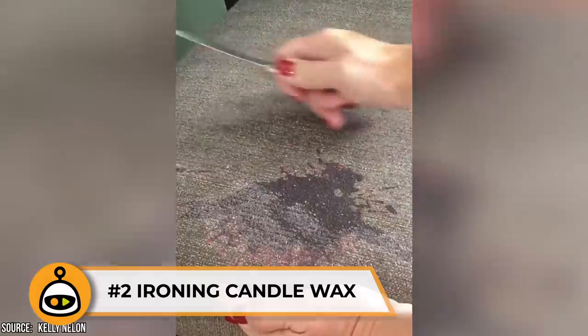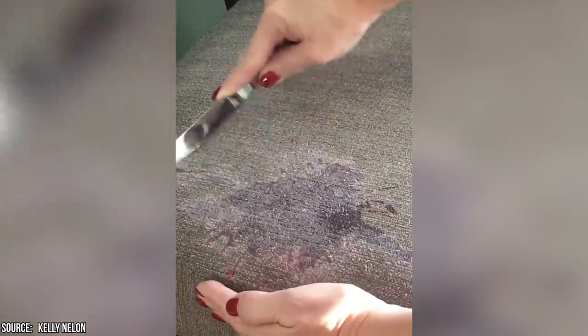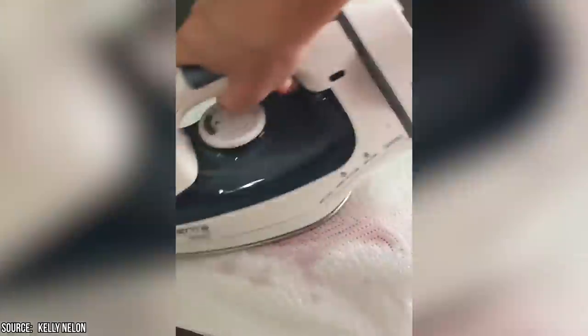Number 2: Ironing Candle Wax. Maybe you spilled candle wax and didn't notice right away. No worries, since even soaked-in wax has a way of being completely removed. For this, you'll need an iron that you use for your clothes and an ordinary paper bag. Set the iron temperature to medium, but be careful not to burn yourself. Now take a paper bag and put it right on that waxy spot. You'll use the iron to melt the wax into the paper. The paper acts like a sponge, sucking up all that drippy mess. The more you go over the spot, the more wax is drawn into the paper. Once you iron a section, use more fresh paper to finish up the job. By the time you're done, the wax will be totally removed and your carpet is saved.